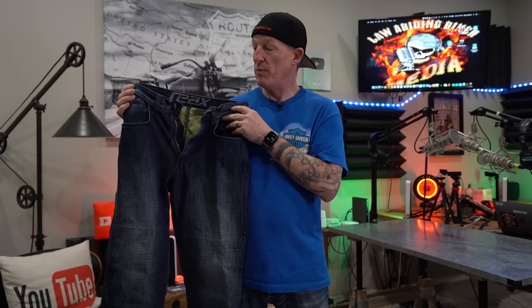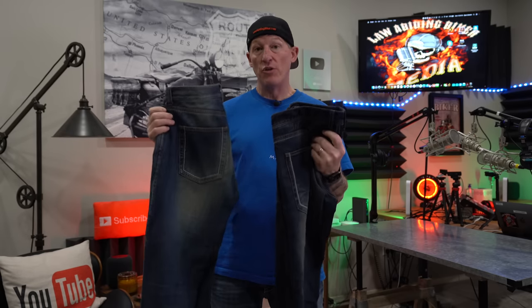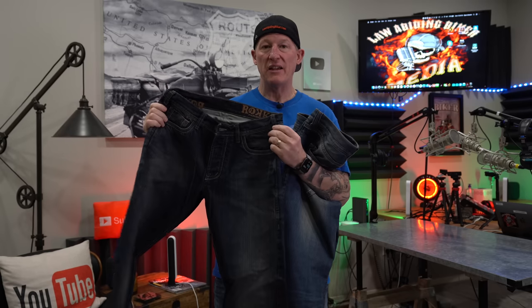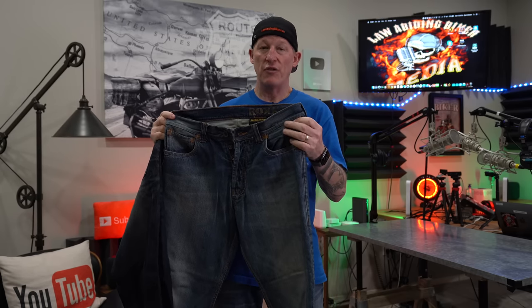When it comes to the cut, this is a straight-cut riding jean — very similar to a Levi 501 classic cut, straight leg, not tapered. If you want something with a bit different style, I've done reviews on the Rocker Red Salvage and the Rocker Originals, though those are a lot thicker and the price point goes up quite a bit.